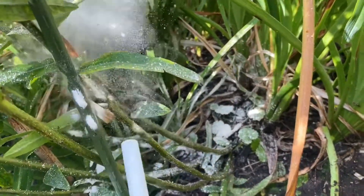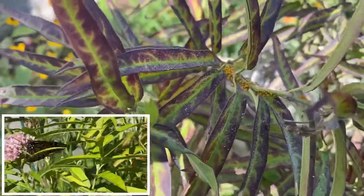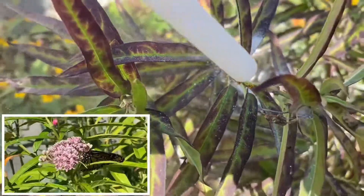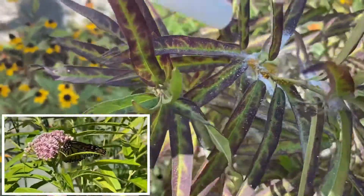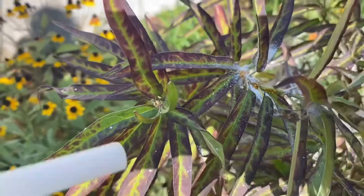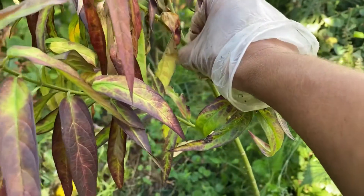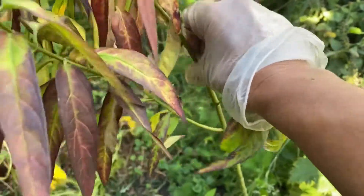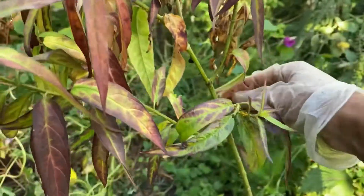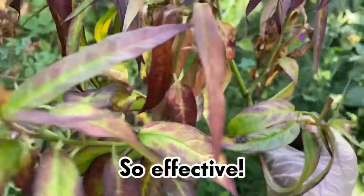I've got a few more there. Here's some more of my rose milkweed, so I'm going to hit those with a nice batch of diatomaceous earth. I'm running empty on this really quickly because I'm hitting it hard. Another way you can get rid of aphids is by squishing them between your fingers — I know it's gross, but it works, and I do have a latex glove on.